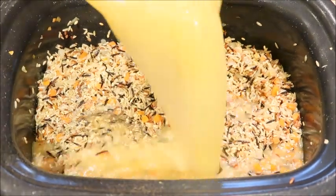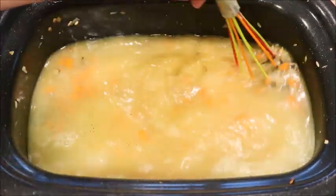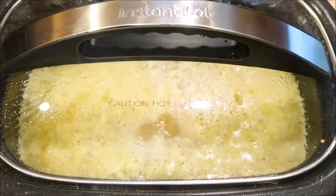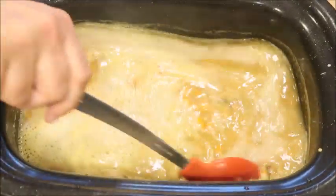Now add in your liquid — I'm using chicken stock. Give it a stir and then we're going to bring it to a boil. Now that it's come to a boil, we're going to cover with foil or a tight-fitting lid and put it in a 350 degree oven for about an hour.